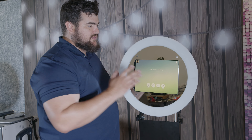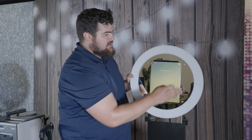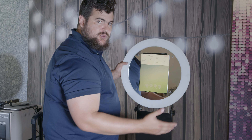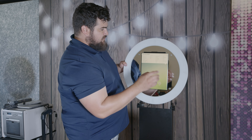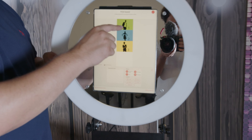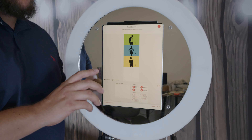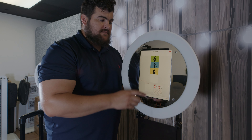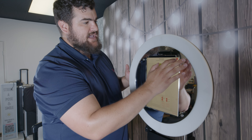Let me show you really quick why a lot of other photo booth companies only have their photo booths set one way. We're going to go into the print layout — by the way, we're using Luma Booth, link to get that at a discount in the description. If you go to print layout, you'll notice the photos one, two, and three are all in landscape mode. Most photo booth companies have their booths only shooting in portrait, but the photos are digitally landscape.